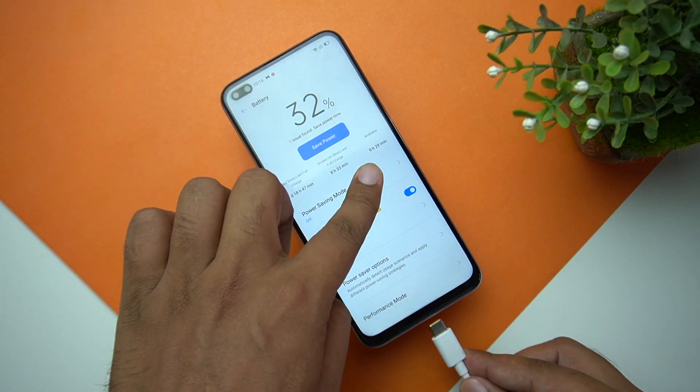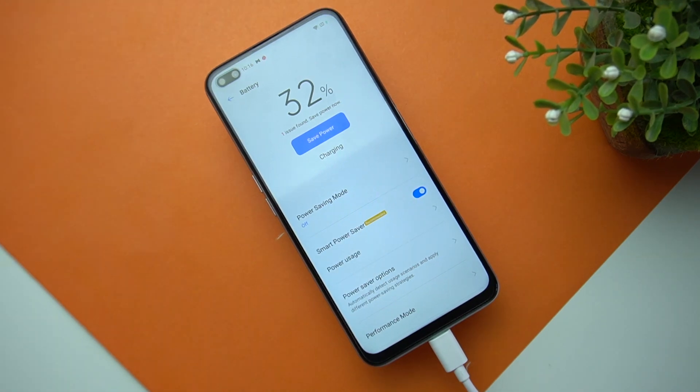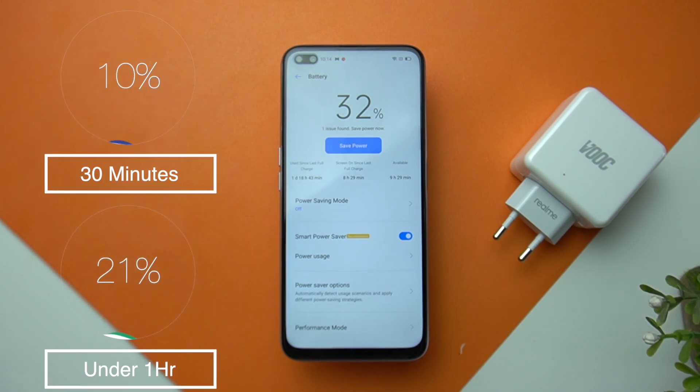The battery life this phone provides is impressive. The 4200mAh battery can last a full day under heavy usage, and you may still have some power left for the night. In our HD loop test, the battery lasted 22 hours, which is great — thanks to the Snapdragon 855 Plus optimizing battery life. The 30W charger included can charge it up to 50% in less than 30 minutes and up to 100% in less than one hour, so charging speed is not a problem at all.